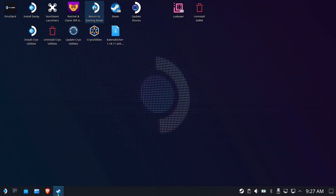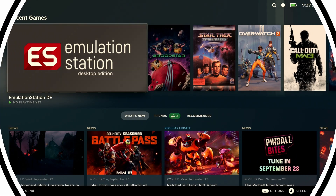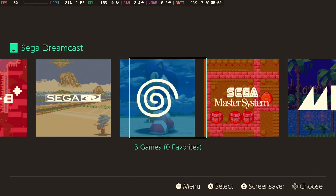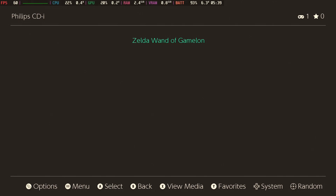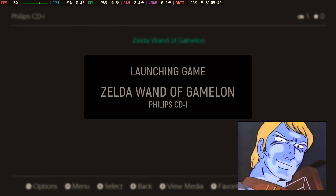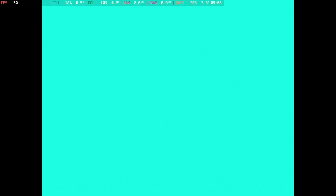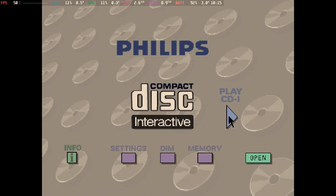We're going to jump back to gaming mode, run Emulation Station, and show you what you should now be able to expect having everything set up correctly. Launch Emulation Station, and if you did everything right, you will see a nice brand new, very odd-looking Philips CDI entry in Emulation Station — and of course there's Zelda Wand of Gamelon. Most CD-ROM-based gaming systems would just boot straight to the game, but unfortunately Philips CDI does not, at least not in this case. You just have to actually start the CD yourself by clicking Play CDI, and then the game will start.